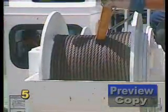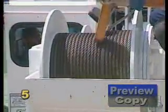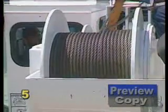At all inspections other than the pre-use inspection, re-spool the drum under tension where required and practical.